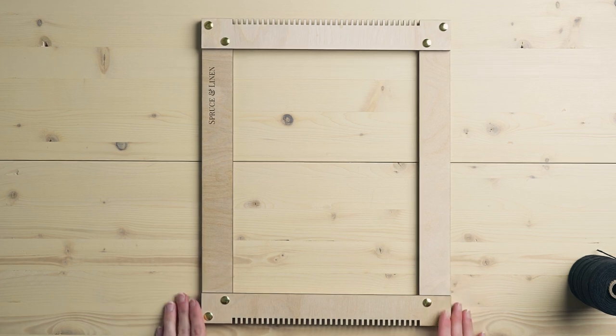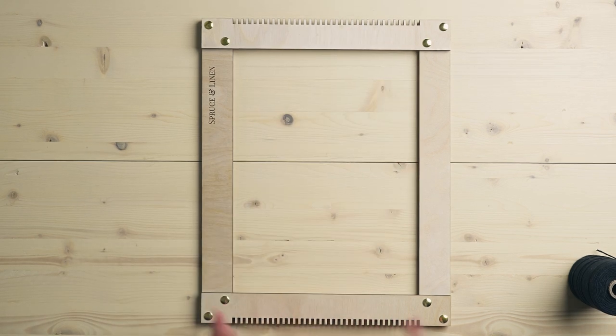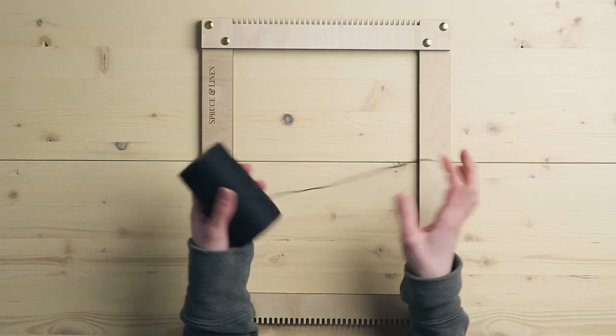In front of me I have a very simple frame loom — this is our Spruce and Linen loom. It has a notch bar on both the top and the bottom, which is very common for a frame loom, but you might also see them with pegs. The warping is pretty much the same regardless. For my warp string I'm going to be using the cotton black warp string that I carry in my shop — link in the description box below.